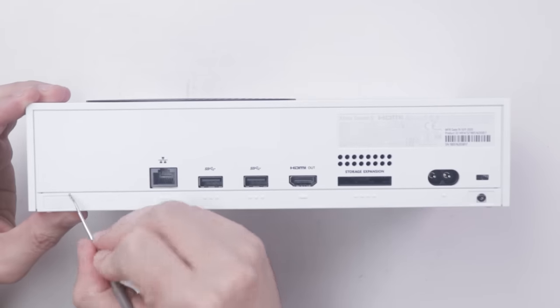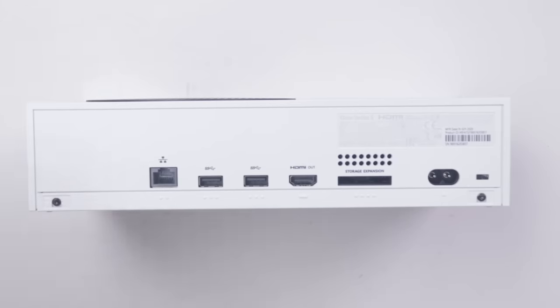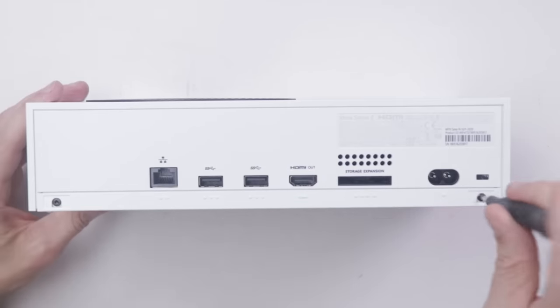As on the Series X, these no longer have the warnings that say your warranty will be void if you remove them, which is great. That just discourages people from trying to repair it themselves. I'll be using a Torx T9 to remove these screws.